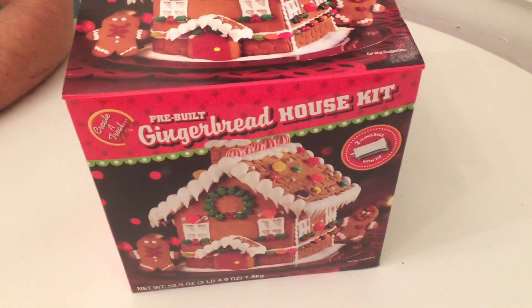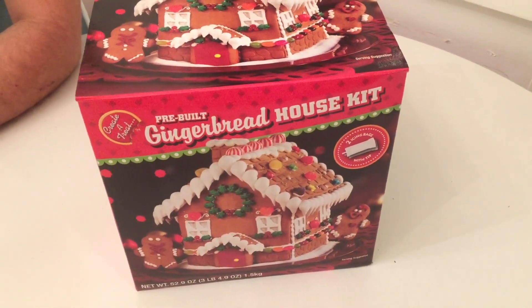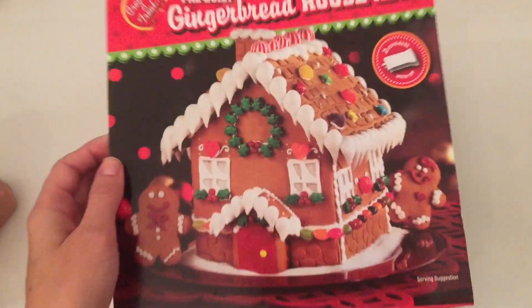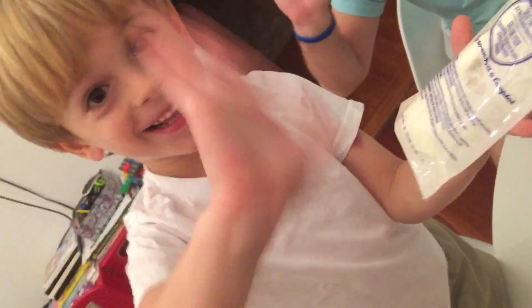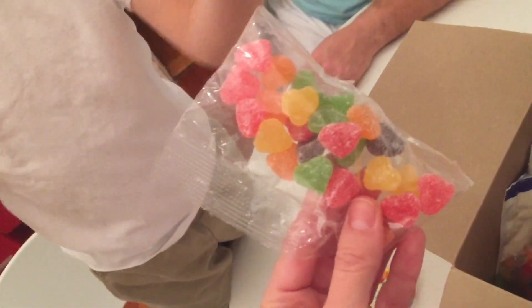Hello everyone, this is Nadia from Love Fluffy Buns. We just got a gingerbread house kit from Costco and we'll do an unboxing and decorating. Now we can unbox it and see what is inside. I have a little helper here — hi Marat, say hi! So we have some heart-shaped jelly beans and some icing.